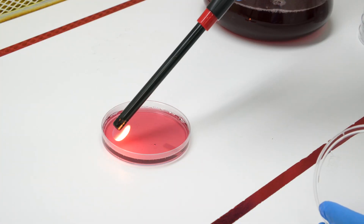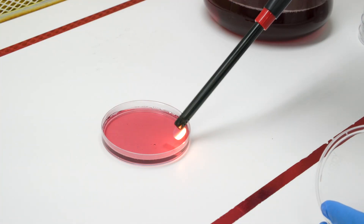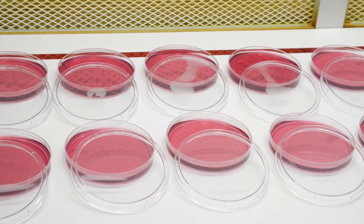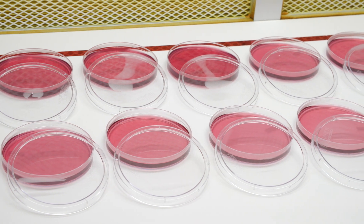If bubbles do occur, they can be popped with a flame from a lighter. Allow the plates to cool so that the agar will set up solid. This should take no more than one hour.